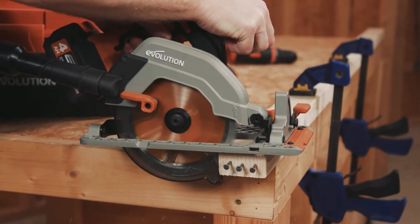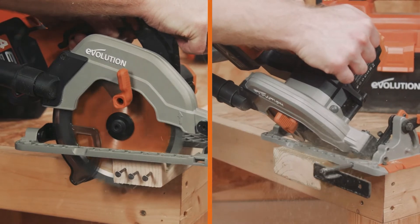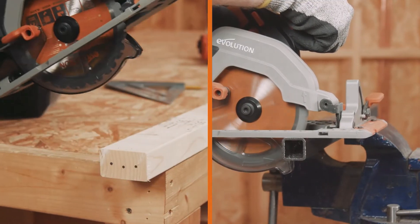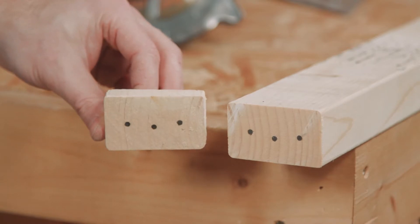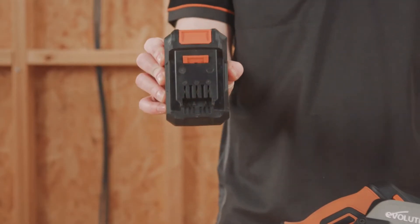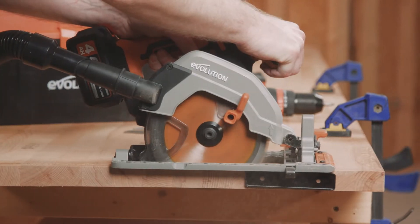The saw itself comes supplied with a 165mm premium Japanese carbide tip blade. This is a multi-material cutting saw blade — one saw, one blade, cuts it all. All of the batteries in the range will ensure that the saw will operate with no compromise on power or accuracy.